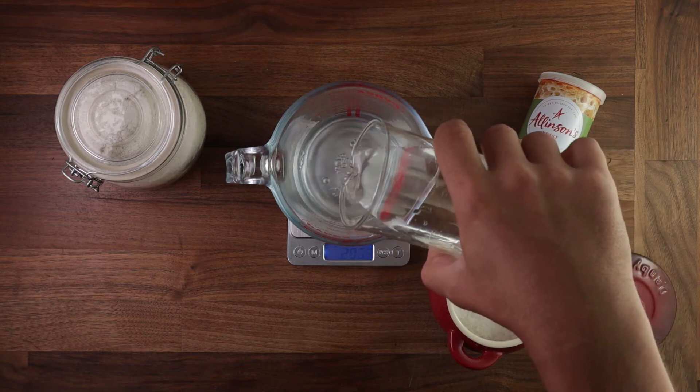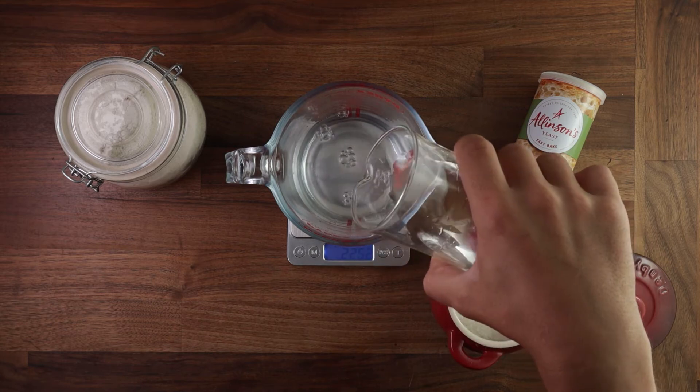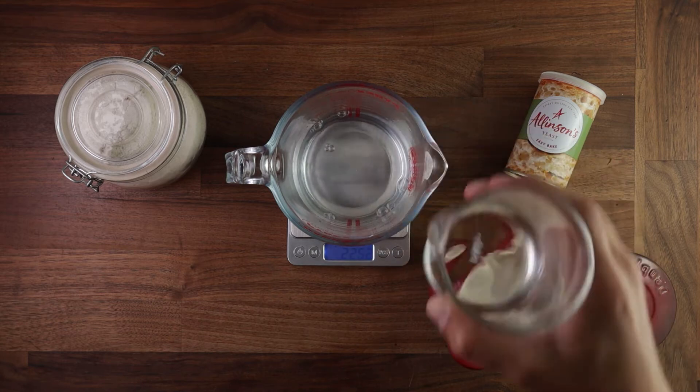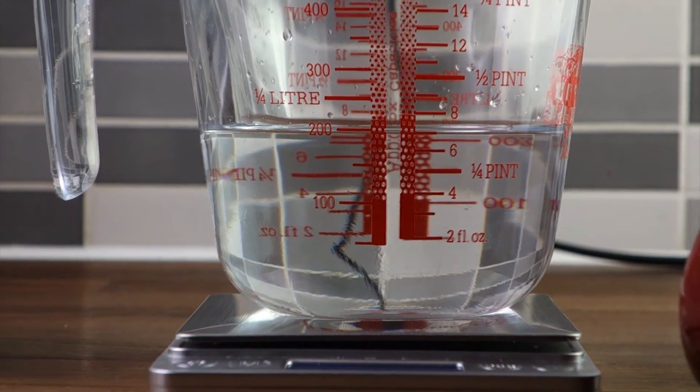Various ingredients have various densities. So by volume they might be the same, but their weight will be dramatically different. So as you can see, the jug says 200, but the scales say 225.